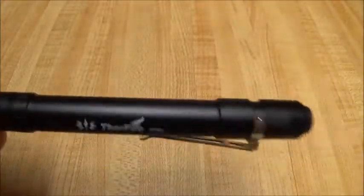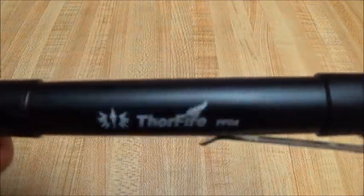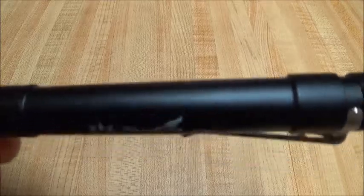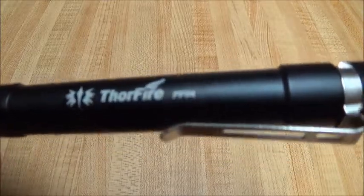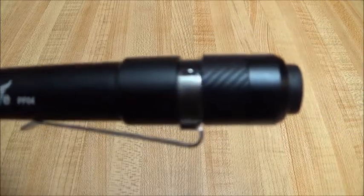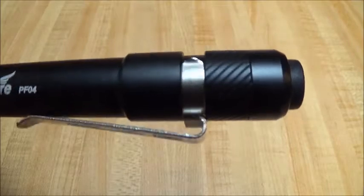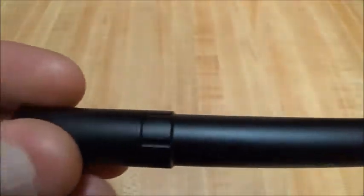I've got the original version of it and the anodizing on these things seems to hold up pretty good. It's been in my pocket, on the motorcycle, just everywhere, and it's got a few little nicks but nothing real bad. The only knurling is right there on the back of it — the rest of it's pretty slick.